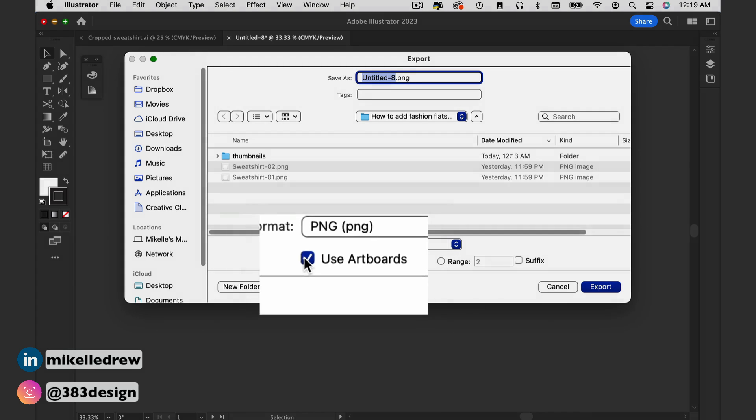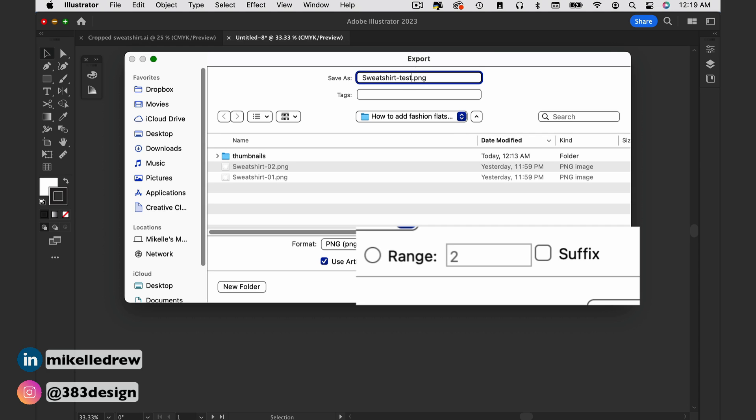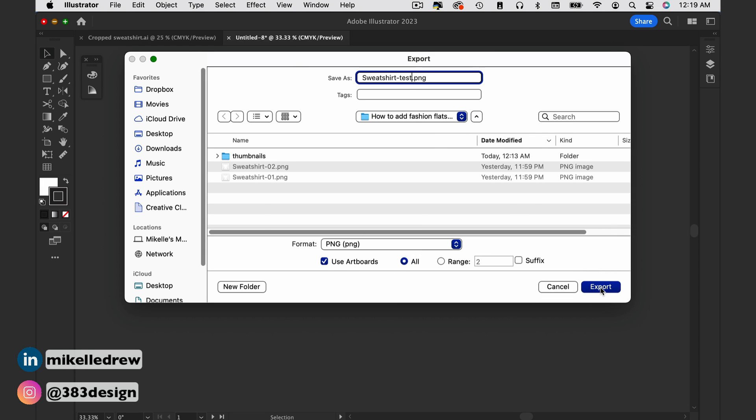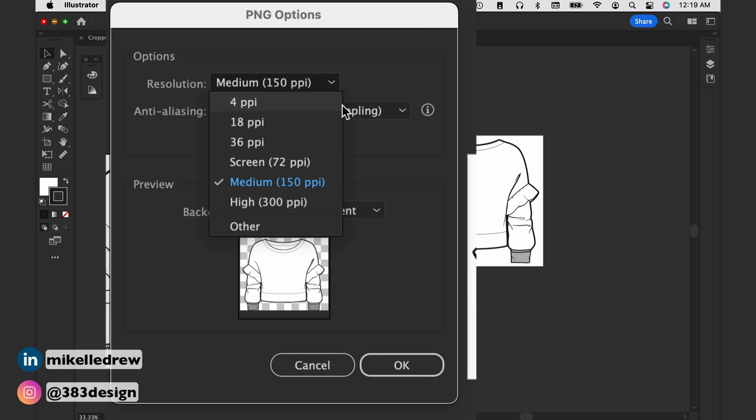If you're not planning to export all of your sketches, make sure you type the page number of the pages you want to export in the Range section. Then when you get to the PNG options, make sure you change the resolution to at least 150 PPI — this is usually why my students have problems.